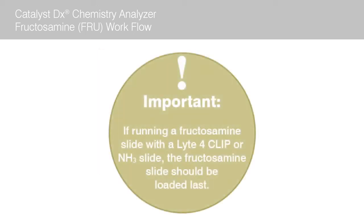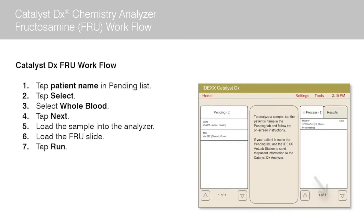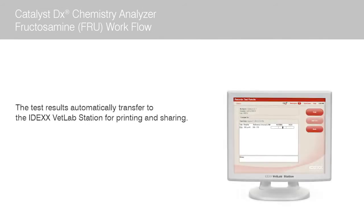Important: if running a fructosamine slide with a LITE4 clip or ammonia slide, the fructosamine slide should be loaded last. Tap run. The Catalyst DX analyzer begins to process the patient sample automatically. A timer displays next to the patient's name in the in-process list, indicating the time remaining until the run is complete. When complete, the test results automatically transfer to the IDEX VetLab station for printing and sharing with clients, and will be electronically incorporated into the patient record.